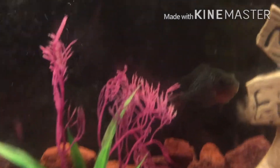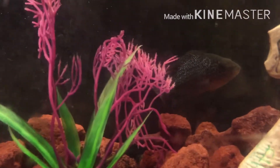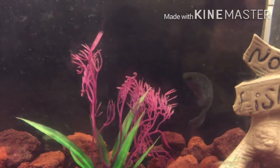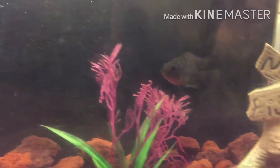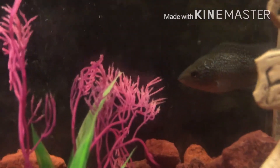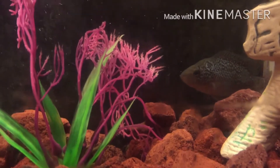This is one of the flower horns in his temp tank. It's hard to separate them because it causes aggression, but he's going to get a little bigger space. He's about two, two and a half inches. Check him out — nice pearls. Looks like he's got a KOK coming in.